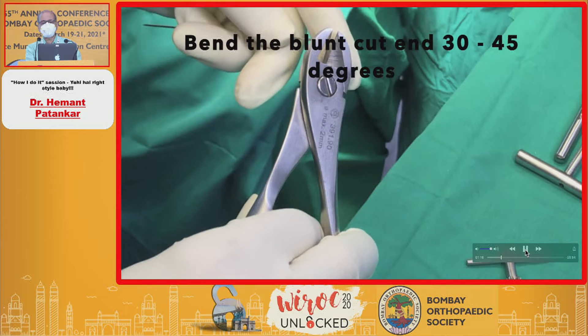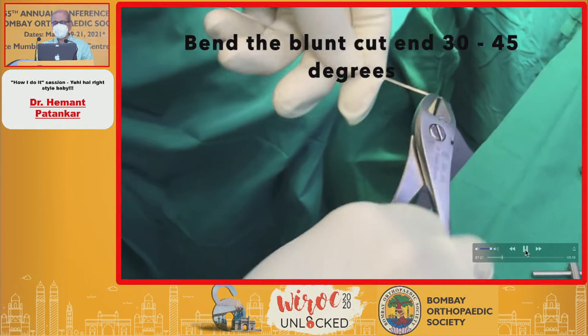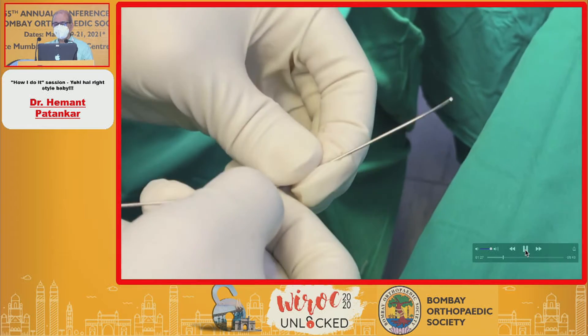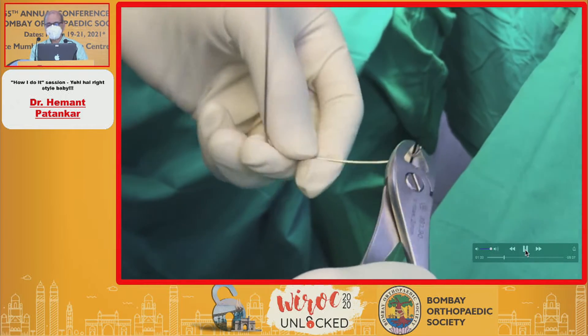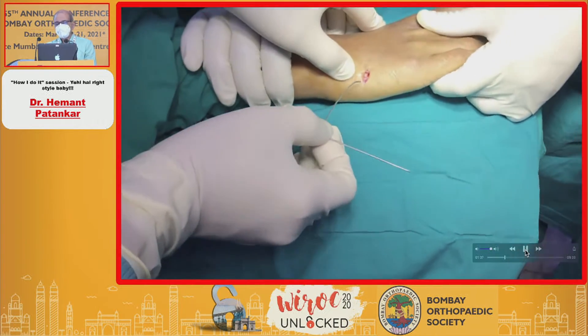One millimeter wires are used. The sharp end is cut and then bent about 30 to 45 degrees, and the first 5 centimeters are gently curved. The first K-wire is bent in the mid-shaft to 90 degrees and can be used as a handle.